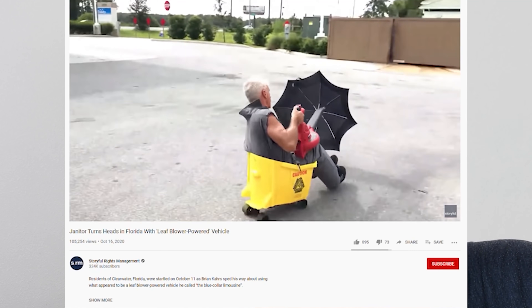Hey everyone, today I'm going to be showing you how it's possible to blow your own sail. This all started with a video that went viral on the internet that shows a janitor using a leaf blower to blow an umbrella and it propels them forward.